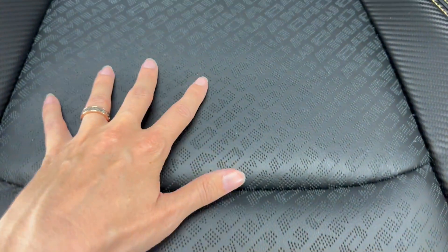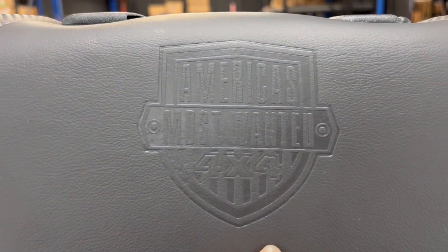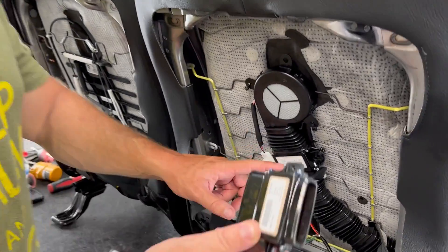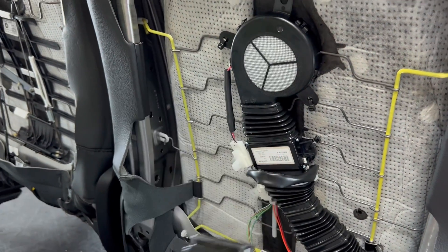I want to show you the attention to detail with these Catskin covers. The perforation actually says AMW 840 on it because we're running an 840 horsepower Demon in this vehicle. You've got carbon fiber detail, and right here on the back you have the embossed America's Most Wanted 4x4 logo. The attention to detail is just absolutely insane. If you look in the back here, you're going to have one of these TEDs - a thermal electronic device. There's one on the back and one on the bottom.